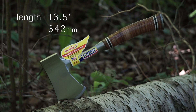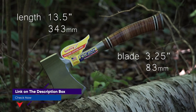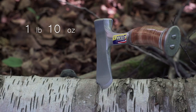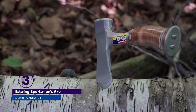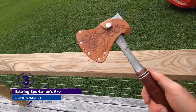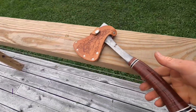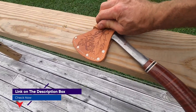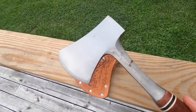We liked that the sheath leaves the back of the hatchet uncovered so that you can easily hammer in tent stakes without removing it from the sheath. There weren't many negatives we could find with the Estwing. The blade wasn't exceptionally sharp right out of the box, and it wasn't the best for carving — the narrow handle close to the head made it difficult to find a solid, comfortable grip. For carving and detailed work, we preferred our runner-up, the Fiskars X7. That said, most of what we use a hatchet for around camp is chopping and splitting wood, pounding tent stakes, and other grunt work. For those purposes, the Estwing Sportsman's Axe was nearly flawless.